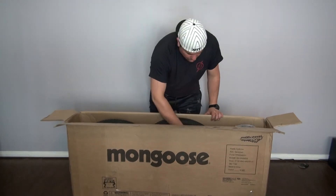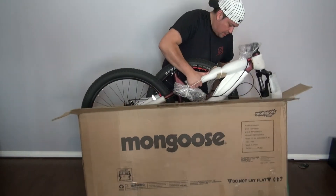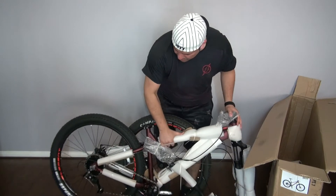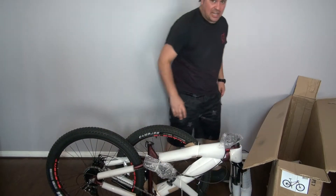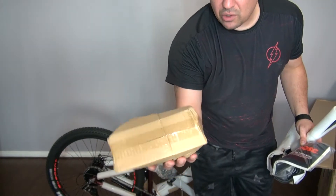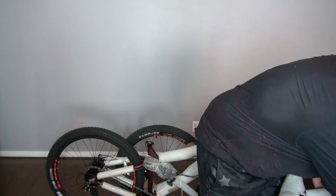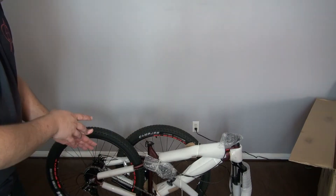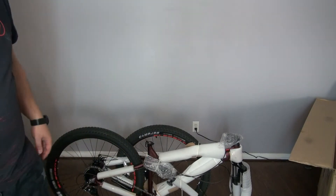This looks like it's packed just like the Mongoose XR Pro, however not as heavy. This 2.6 tire is hot. My pedal box came separately. I don't have a bike stand over here just yet, so I'm going to go ahead and unwrap it and set it up real quick. The Mongoose Ardor is a 27.5 mountain bike hardtail from Mongoose. What's unique about this one is that Mongoose finally came on a big box bike with a tapered head tube.